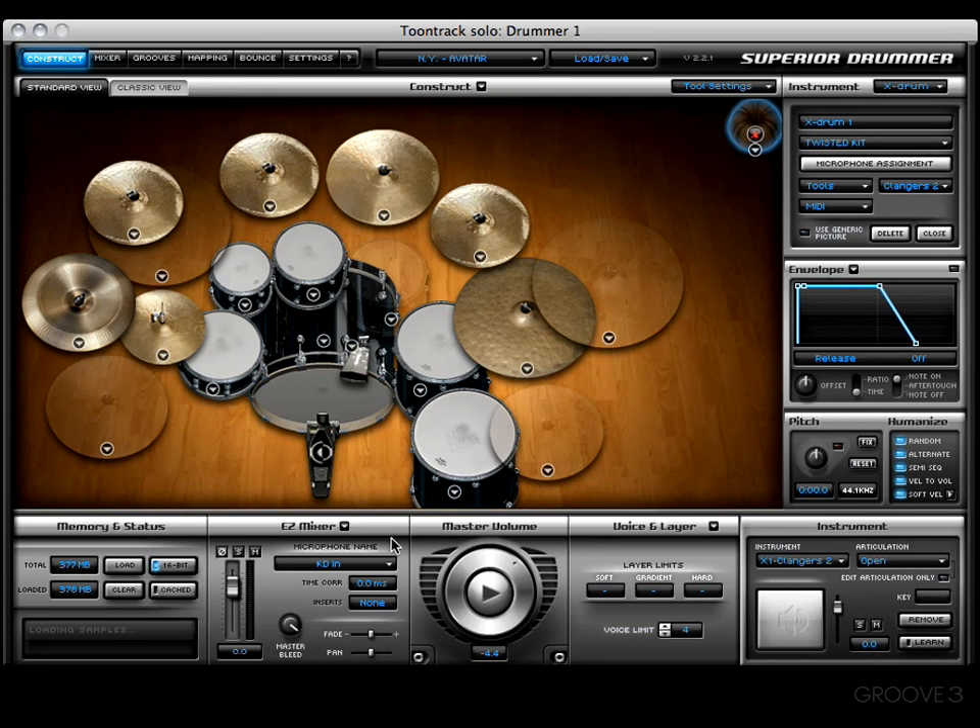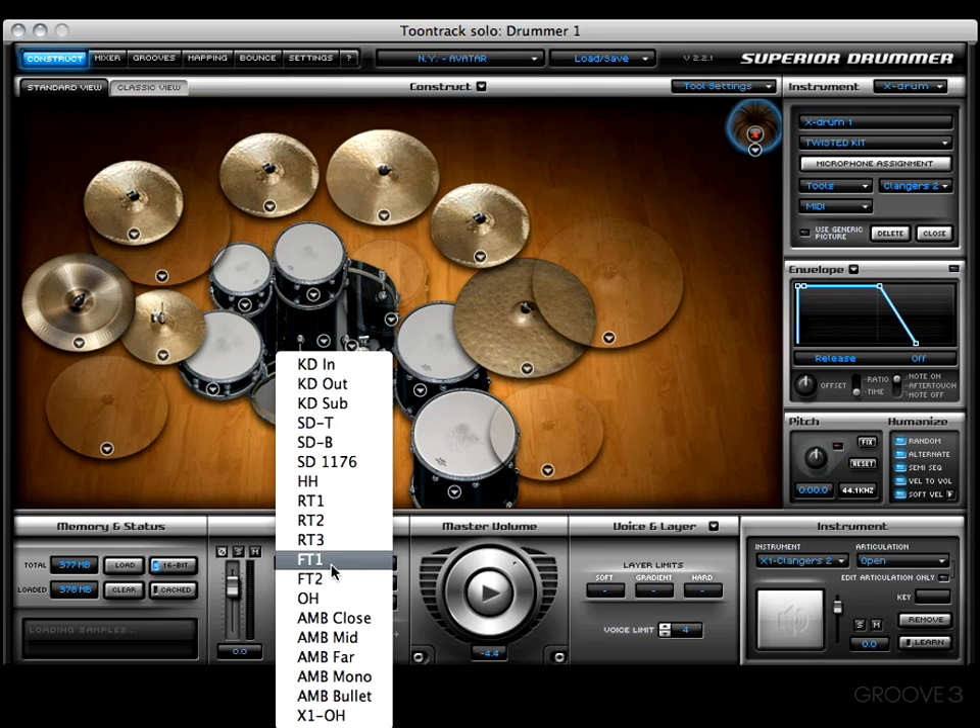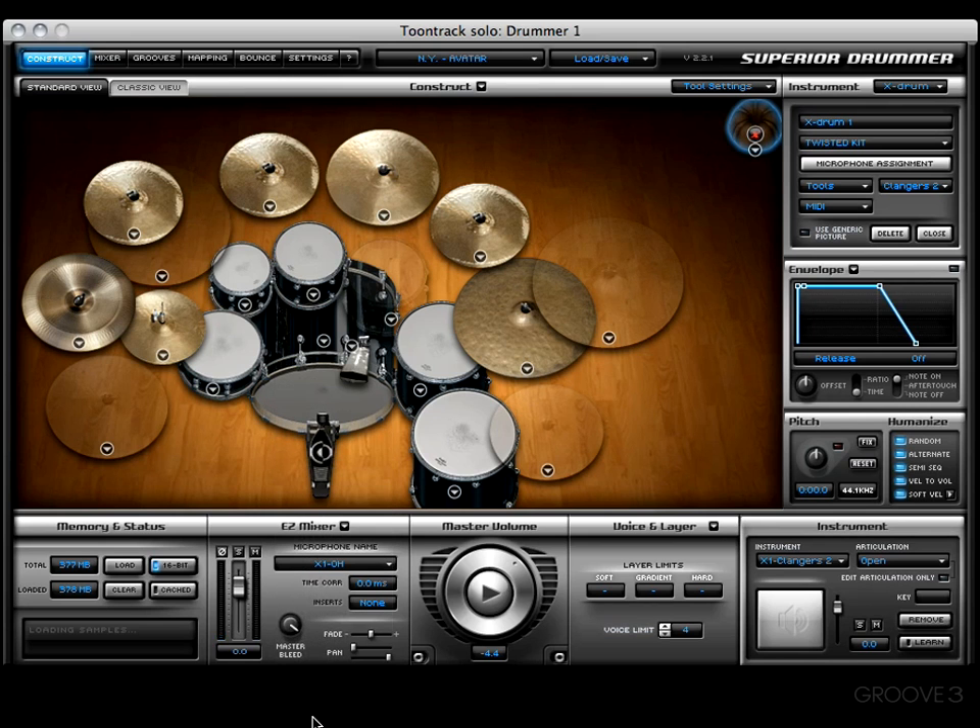Let's press OK — we sound good. Let's check out the easy mixer real quick, and right down here you'll see x1 Overhead. Looking good. We can go ahead and pull it to the center if we want, or put it all the way to the right.